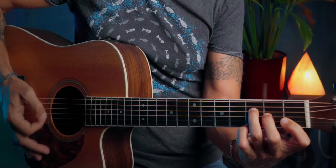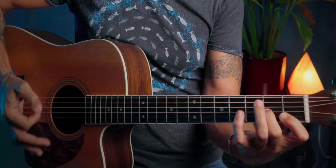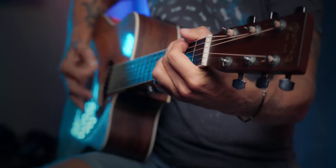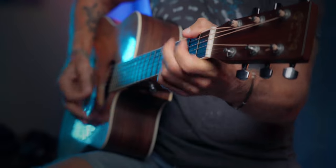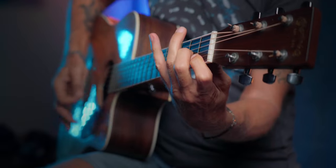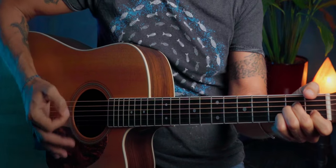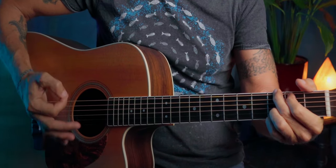G, F, D minor — now solo — A minor, G, F, D minor, and then again pre-chorus and lots of choruses, like five or six times.